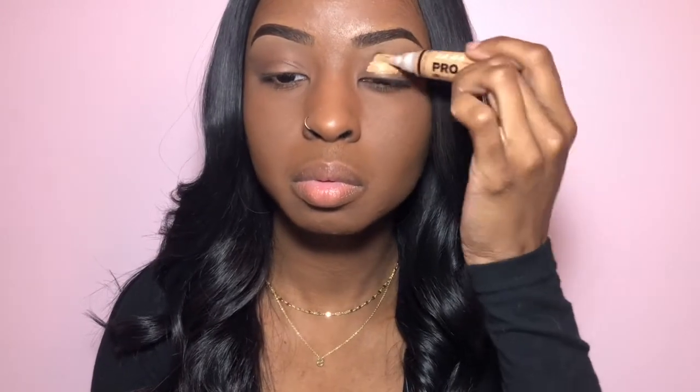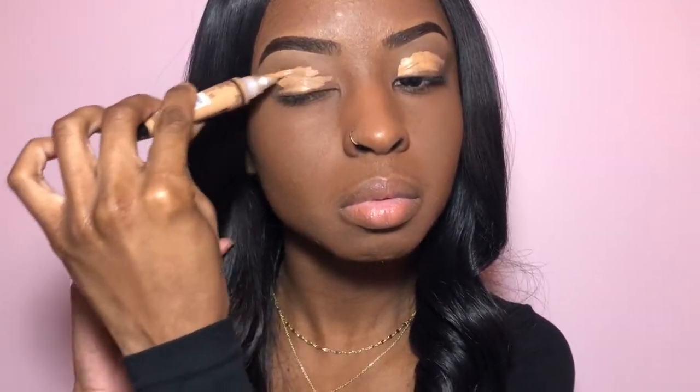First, go ahead and take this LA Girl Pro Concealer in the shade Warm Honey and use it to prime my eyelids. We're going to take our eco styling sponge and blend all that LA Girl Pro Concealer out.